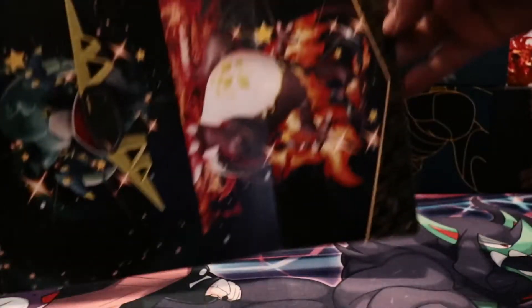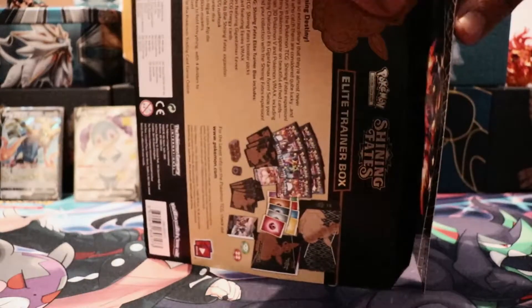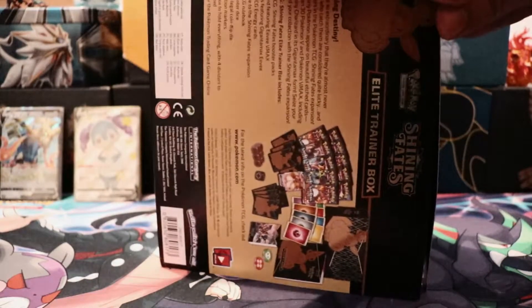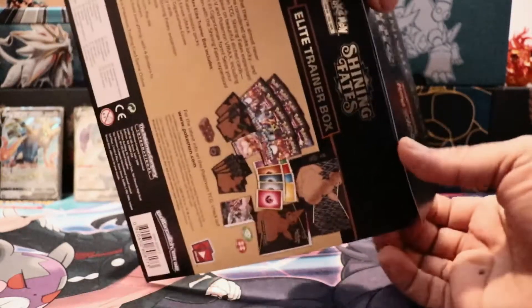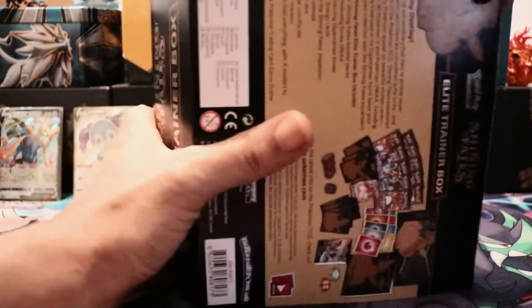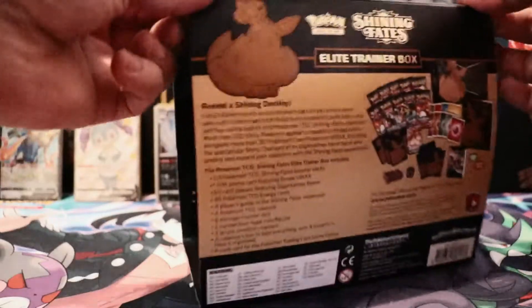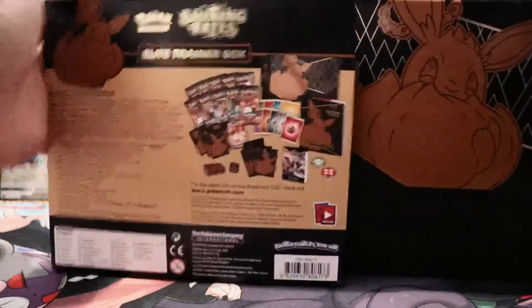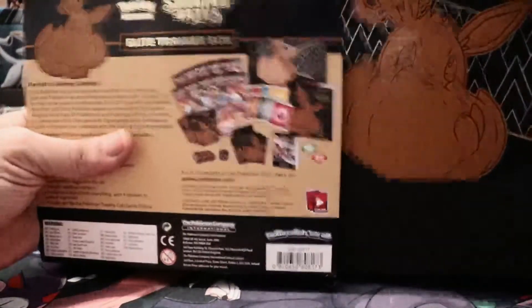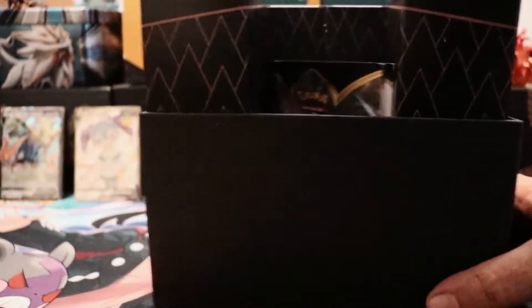Very nice! And then of course we got the old Charizard at the top. It's hard to get it all in view but pretty nice, definitely nice. When you're ready and you're done looking at the artwork, if you don't want to display it, just fold it right back together. There should be enough adhesive that it stays. It won't be perfect, but for the majority it'll do the job. Back inside we go.